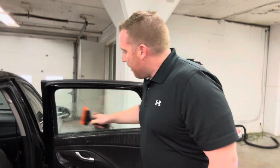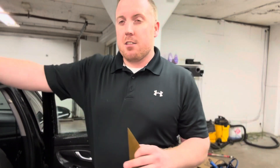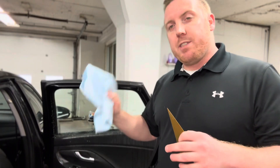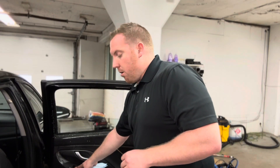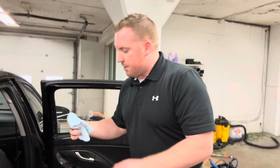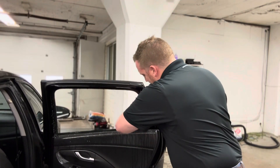If you find yourself getting a lot of dirt and debris on your installs, I recommend doing one clean where you roll down the entire window and take your microfiber cloth in your easy reach. Roll the window all the way down, wrap the microfiber cloth around the easy reach, and come right inside those seals — you'll see how much dirt actually comes out of those side seals.